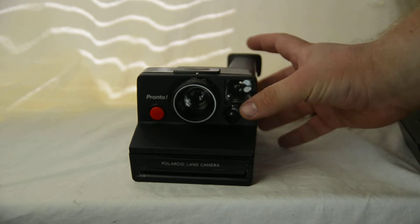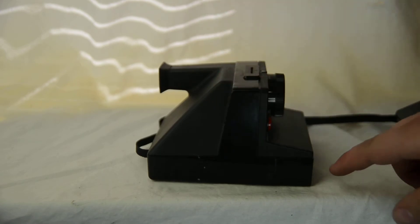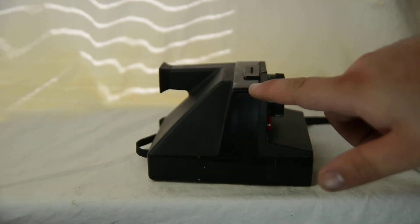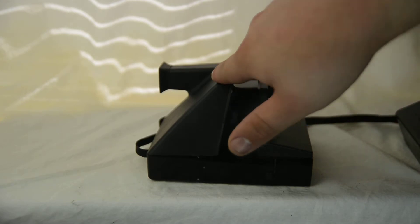These cameras are identifiable mostly by their bodies. They always seem to have this look with a kind of T-shape right here — they come up and then fold down.